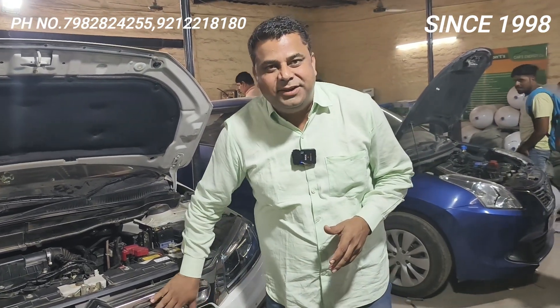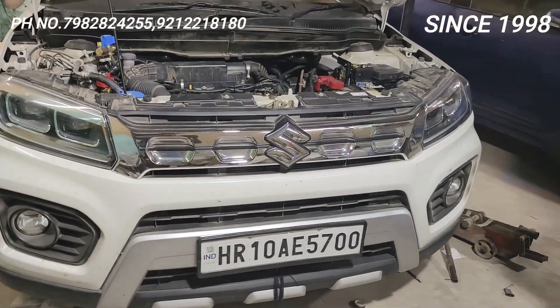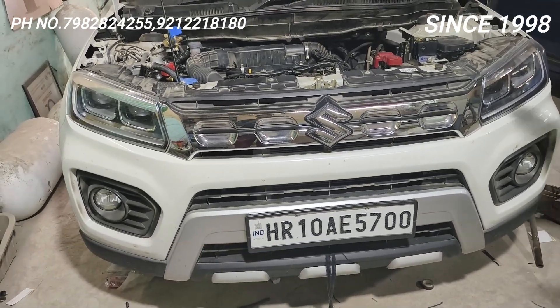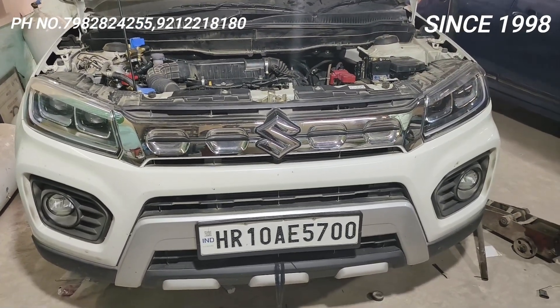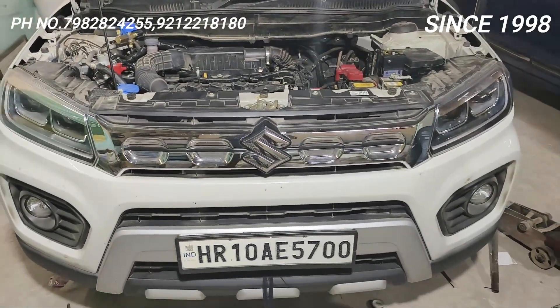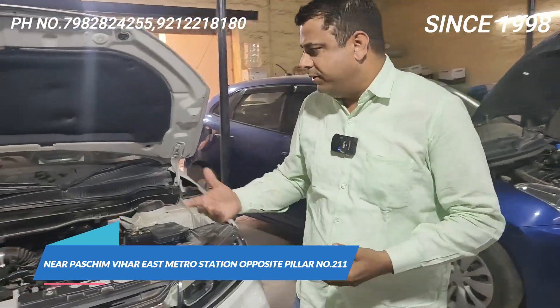Hello friends, welcome back to Car Energy with one more video of Maruti Vitara Breeza, in which we have installed Motor Zen. Before this, we have done a lot of Breeza, Lavato C, OBD2 installations. As per customer demand, I have said to put Motor Zen and get better pickup with the Dynamic Advance add-on — you will get pleasure even better than Lavato.